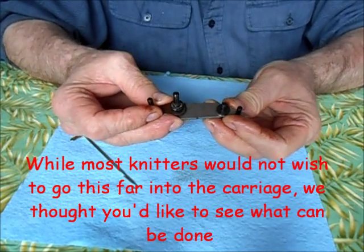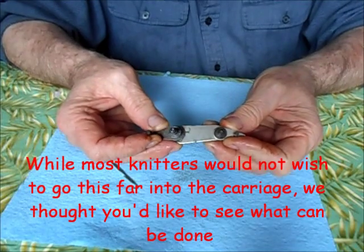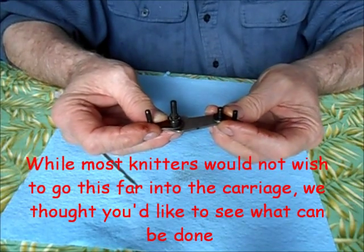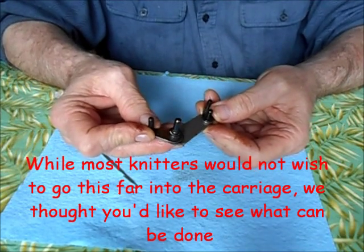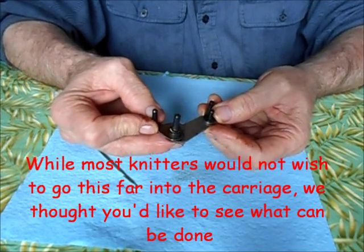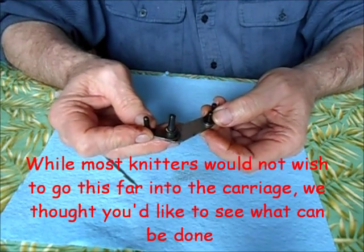Alright, before we get into the meat of this situation — I am a trained professional, do not try this at home. It's not a good idea to go and pull the flippers out of your ribber carriage. I'm willing to do it for you, and if you're really brave and really good, you can do it too.